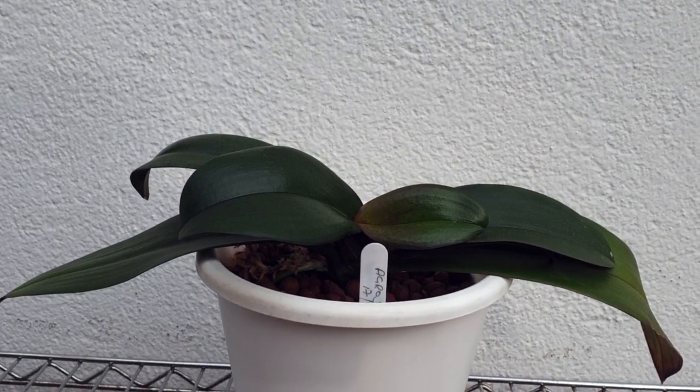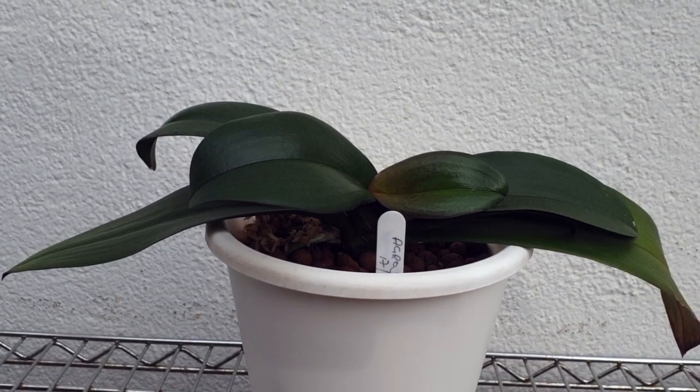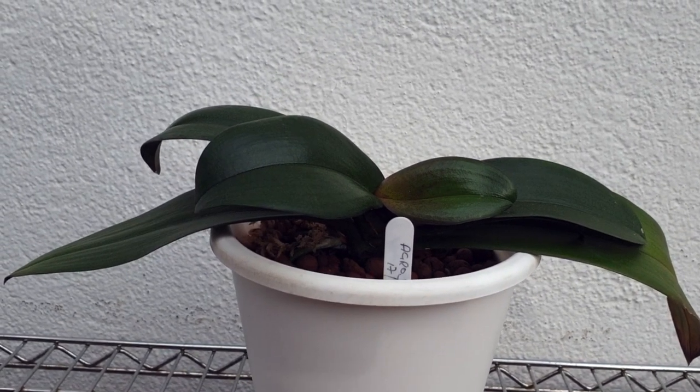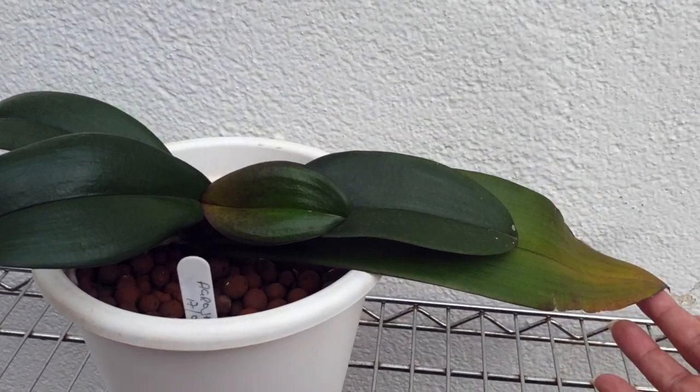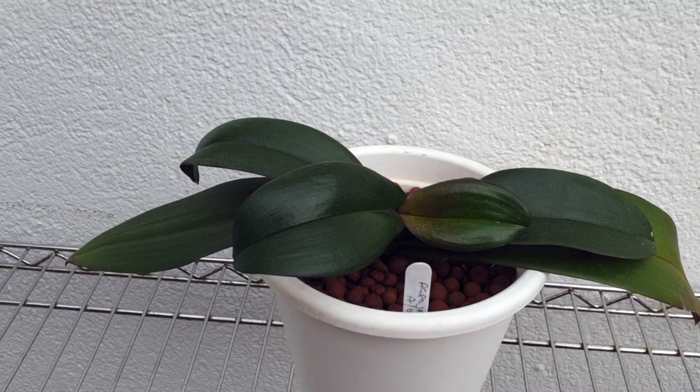So let's see what its excuse is for this year, because as far as I'm concerned there's no reason why it should not now develop according to its original size. So this is Phalaenopsis Bubba.